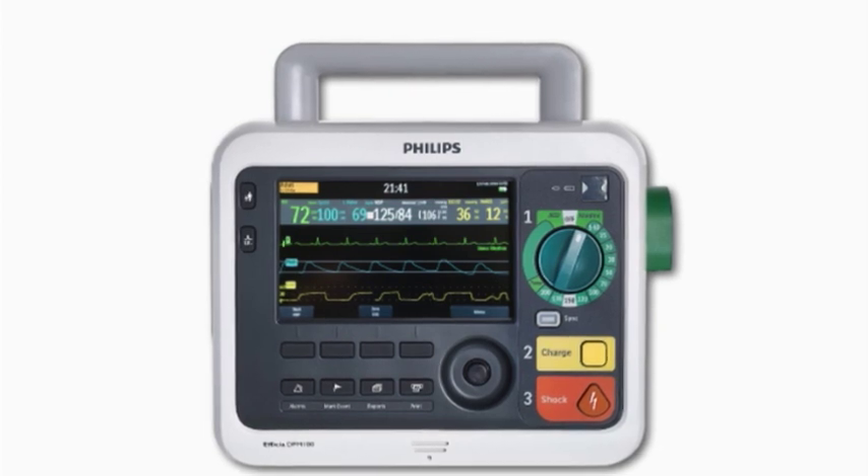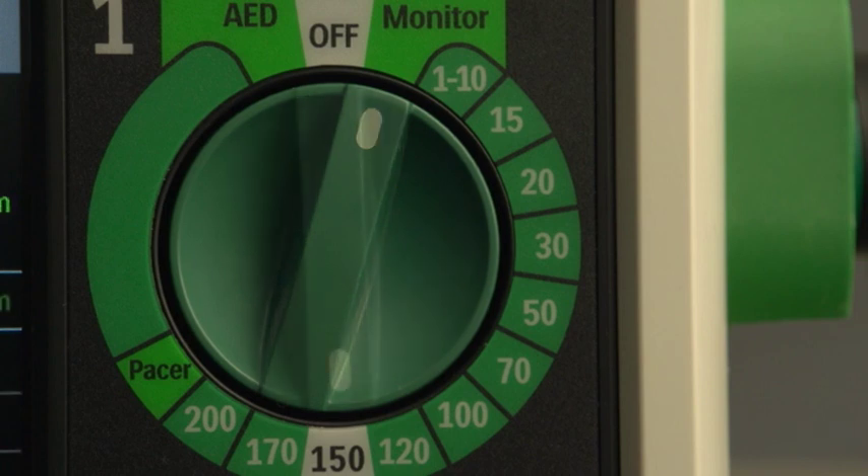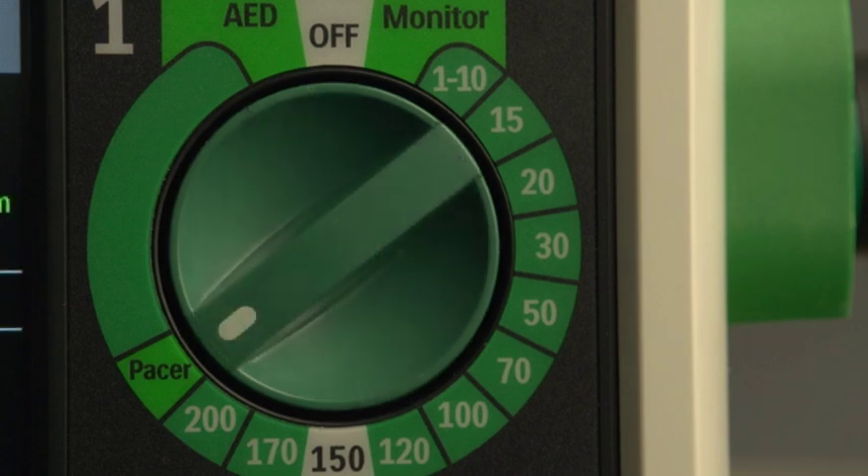The DFM100 provides four clinical modes of operation: Monitor, Defibrillation Synchronized Cardioversion, Optional Semi-Automated External Defibrillation, and Optional Pacing.